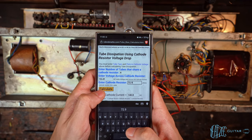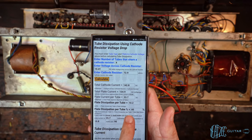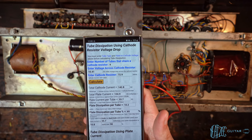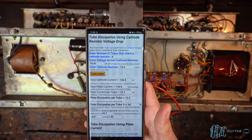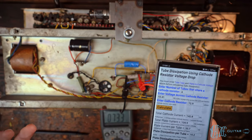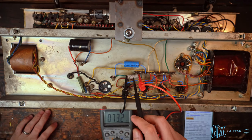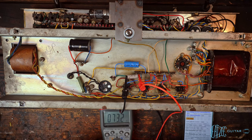Hitting calculate, it tells us we are at 85% plate dissipation per tube. With a cathode biased amplifier we want to shoot for 100% at idle — that's 10.2 watts when these are 12-watt tubes. So we're a good bit under. If we're running at 112 volts we would absolutely want to change this resistor because it is too cold. But now I want to check at 120 volts — we'll check the heaters first to see if it's even possible to run at 120.